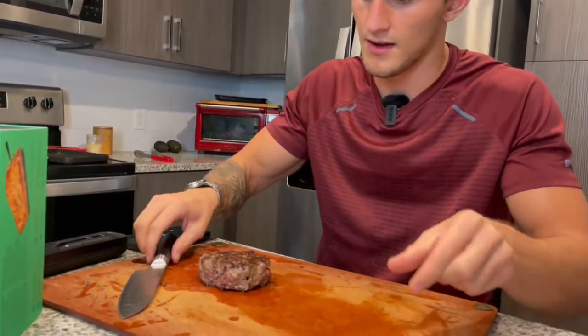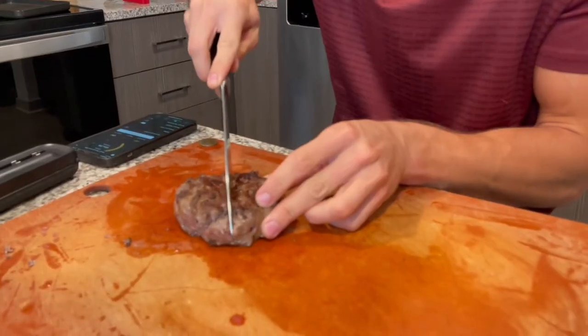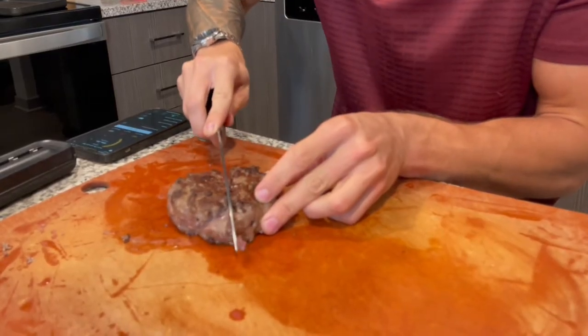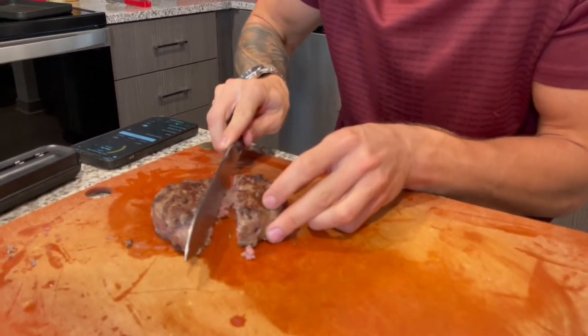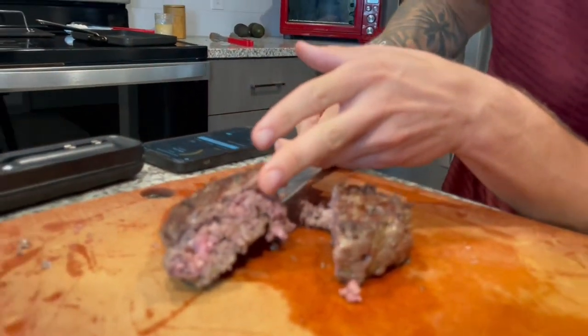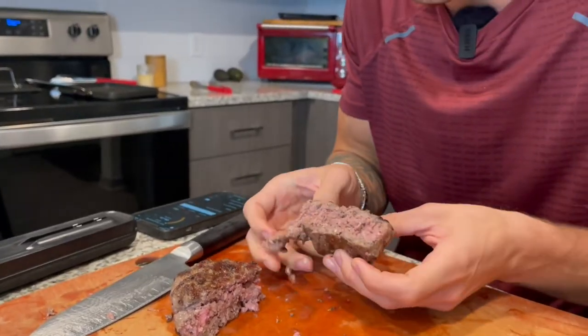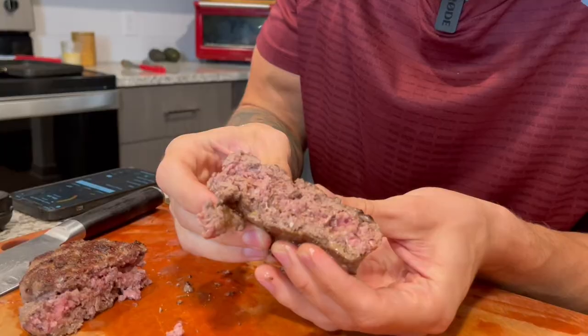Now we're going to take our probe out — make sure it's not too hot. Let's cut it open. Look at that — we got some nice pink in there. I like my burgers a nice medium rare, nice and juicy.